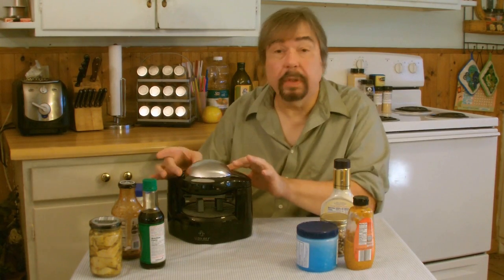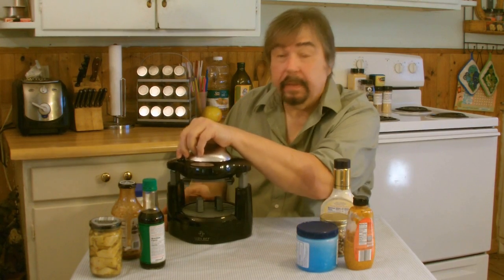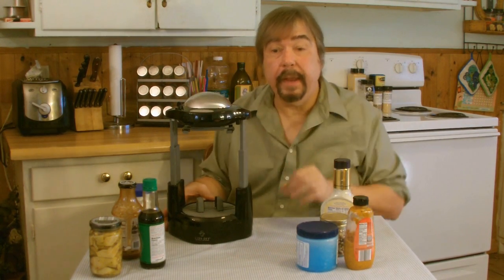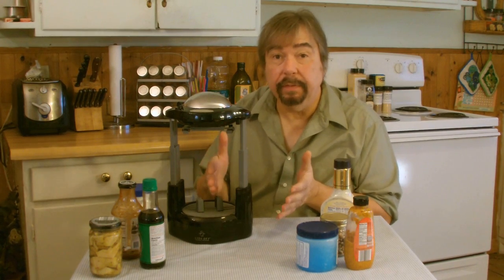And this is how it works. First thing you want to do is, you have a little release lever here, and this adjusts the height. So you can go from the size you see all the way up there, which should accommodate virtually any type of container you have that will fit in here.